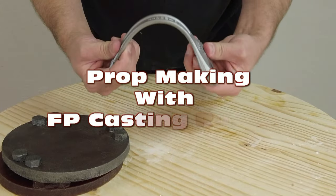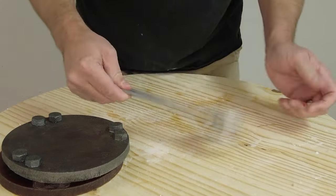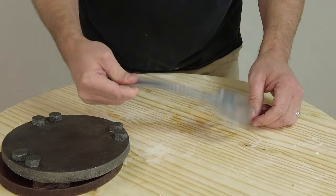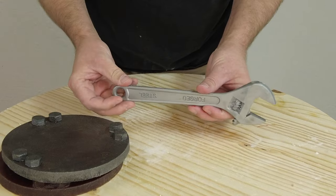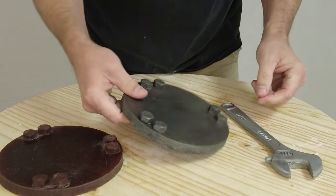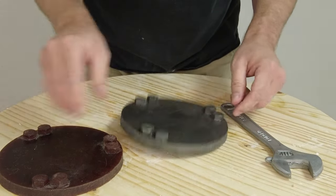Casting weapon props and flexible prototypes using FP90 casting rubber. In this tutorial we are going to cover the process of casting with FP series rubbers for use as prop weapons as well as flexible and semi-rigid prototypes.